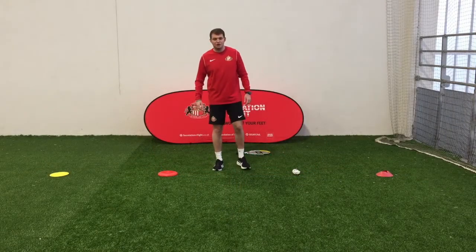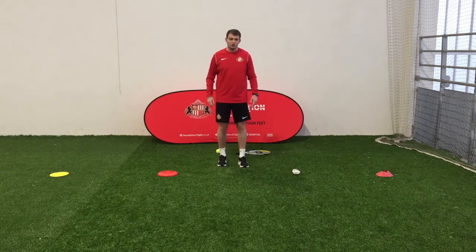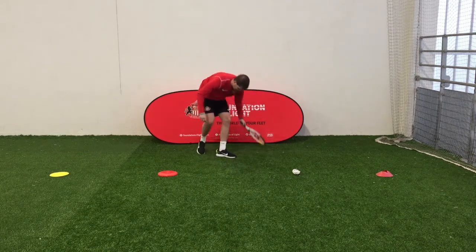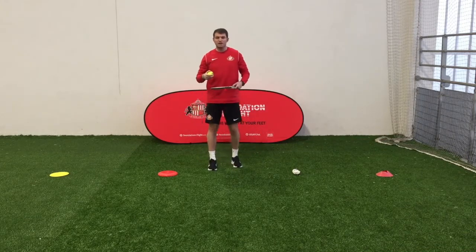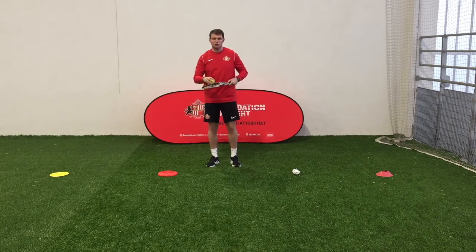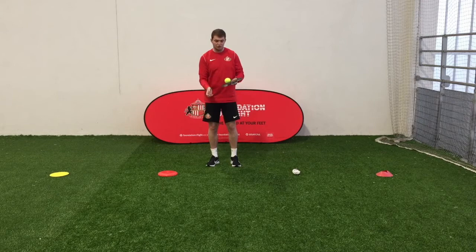Hi everyone, it's Jake from the Foundation of Light again. Today I'm going to do a little tennis challenge. I've got a tennis racket and I've got a tennis ball. If you're at home, you might use a boot and a pair of socks — anything you can think of that you could bounce on the top and potentially hit.